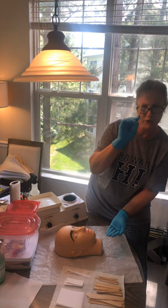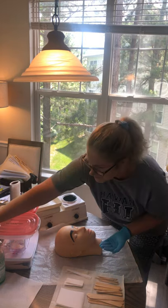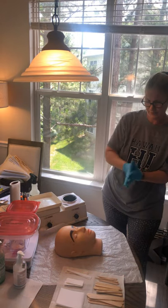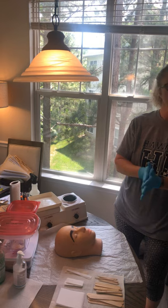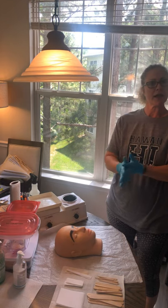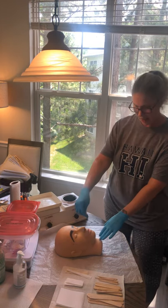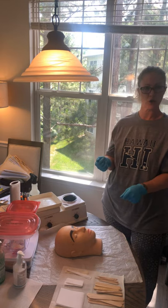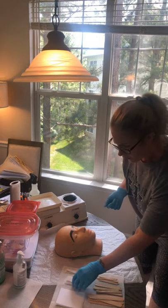I'm going to throw this in the trash and sanitize my hands. When you apply that, make sure you're doing it at a 45 degree angle. Now we are ready to remove that soft wax. I've got my strip that's already pre-cut for my lip area.